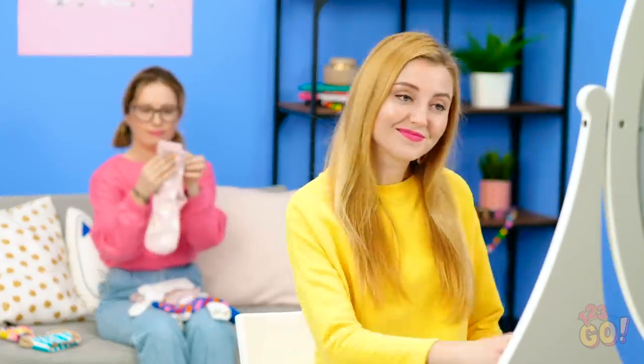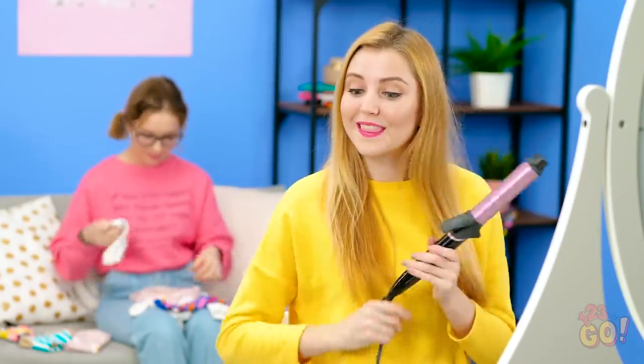Every girl knows that when it comes time to get ready, tackling your hair is one of the first challenges of the day! Alright, let's get curling, shall we?